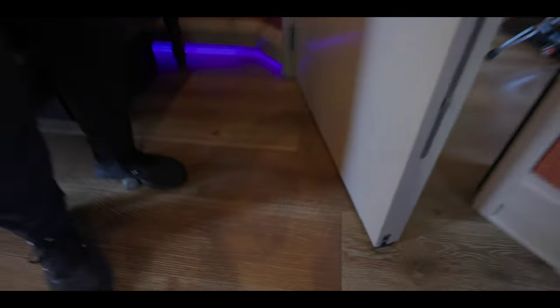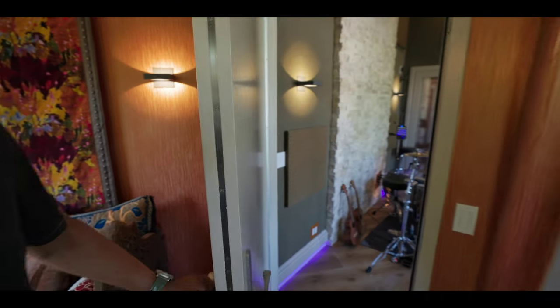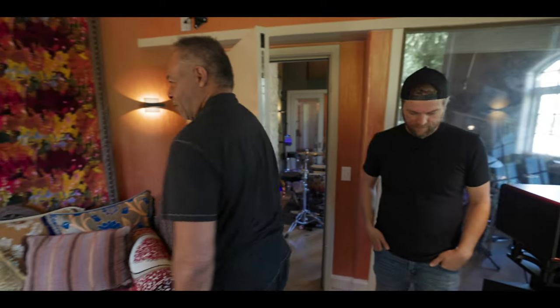If you look at these, it shows you how heavy this door is. And so this part of my deal here, this is just something I wanted.